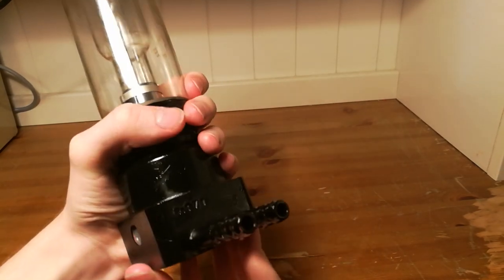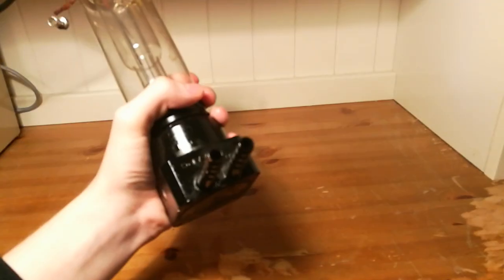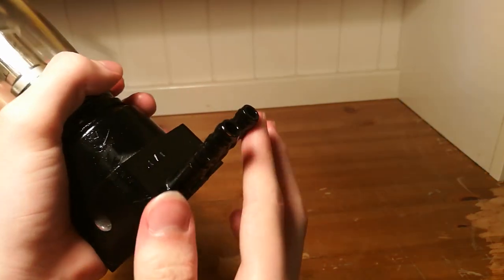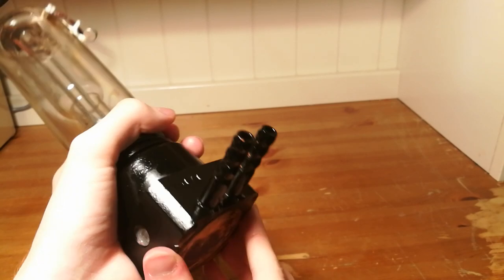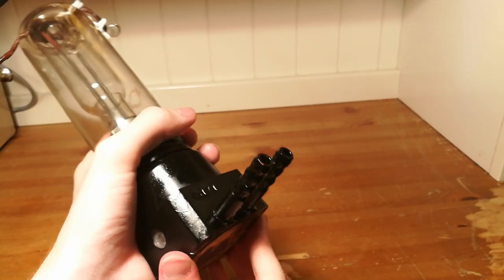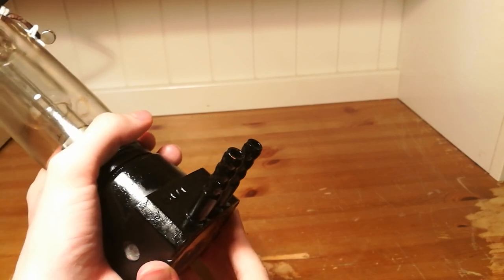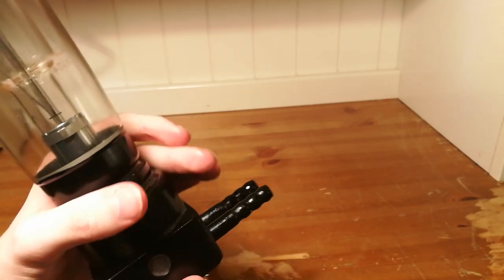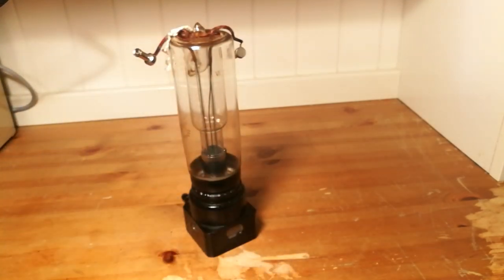On the back, we have the ports where you pump in some coolant for the tube. As you can see, they're a little bit wet on mine, because I've already run the tube a few times using coolant. I myself use motor oil, but it's supposed to run with water — I just can't do that at the current moment, so I'm running it with oil.